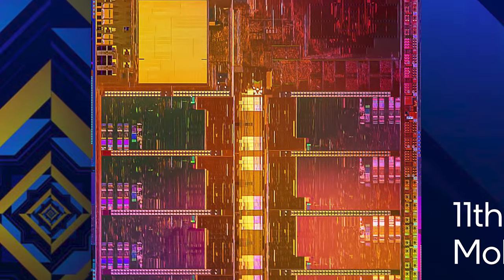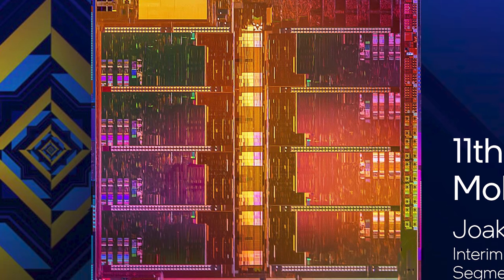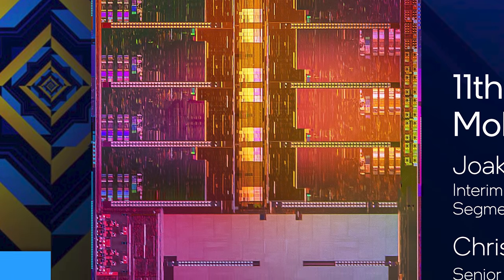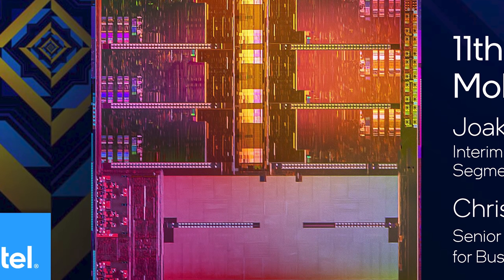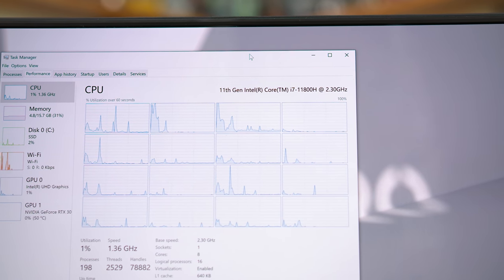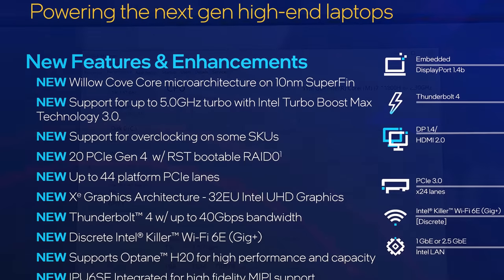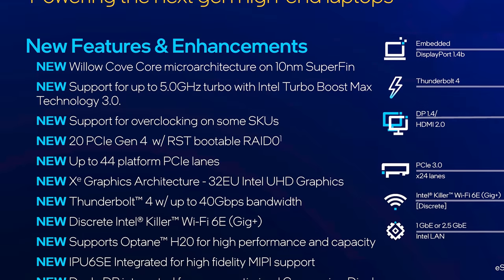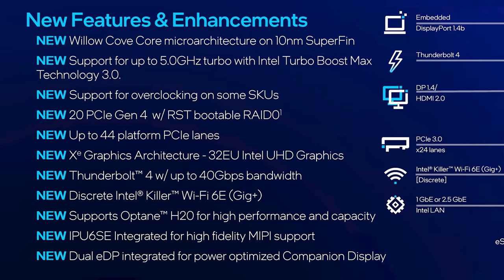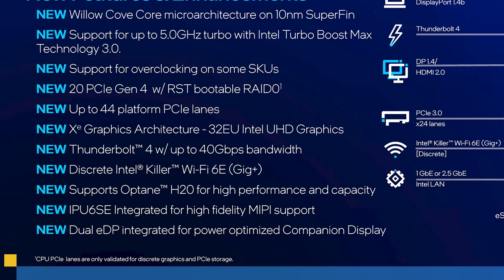Here's the basic summary. Tiger Lake H45 brings with it eight Willow Cove CPU cores, a massive overhaul from the previous Skylake derivatives Intel has been using for years. While Willow Cove and Tiger Lake have been around in ultra-portable systems, these eight-core designs are new and specifically designed for high-performance systems, bringing Intel's 10nm SuperFin technology to a higher power class for the first time. They also bring new XE integrated graphics, 20 lanes of PCIe 4.0 connectivity, integrated Thunderbolt 4, and more.